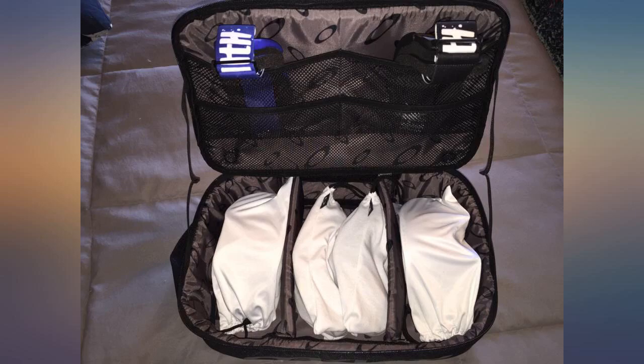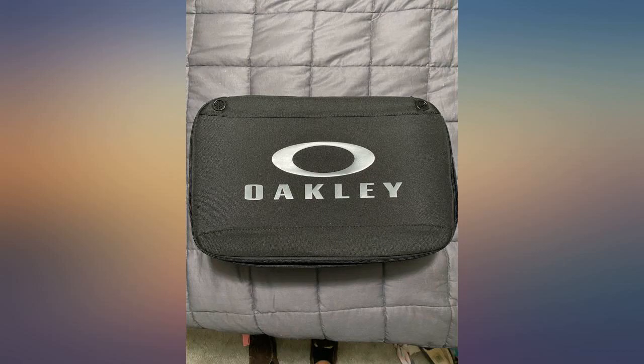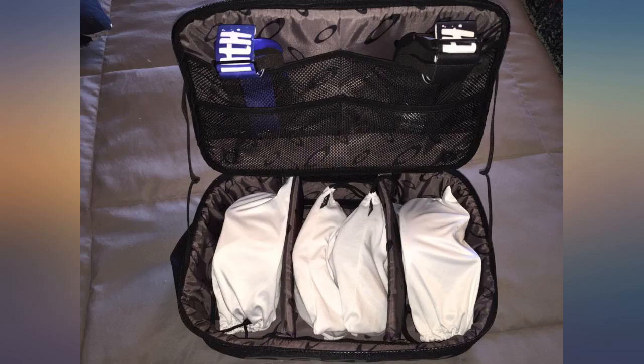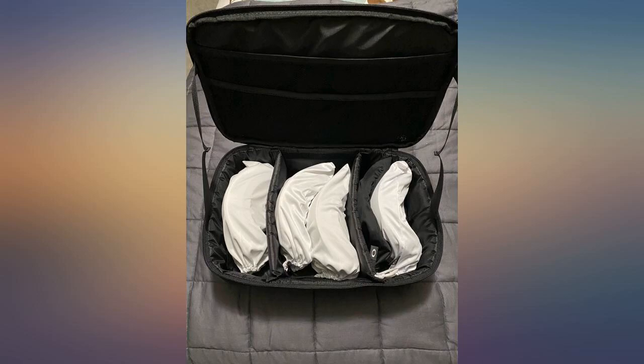The case was larger than expected but very well made and looks very nice. It will definitely protect our MX goggles. It has an interior compartment on the inside of the lid, though it doesn't hold spare goggle lenses very well. Overall, very happy and will get a lot of use out of it — great value and highly recommended.